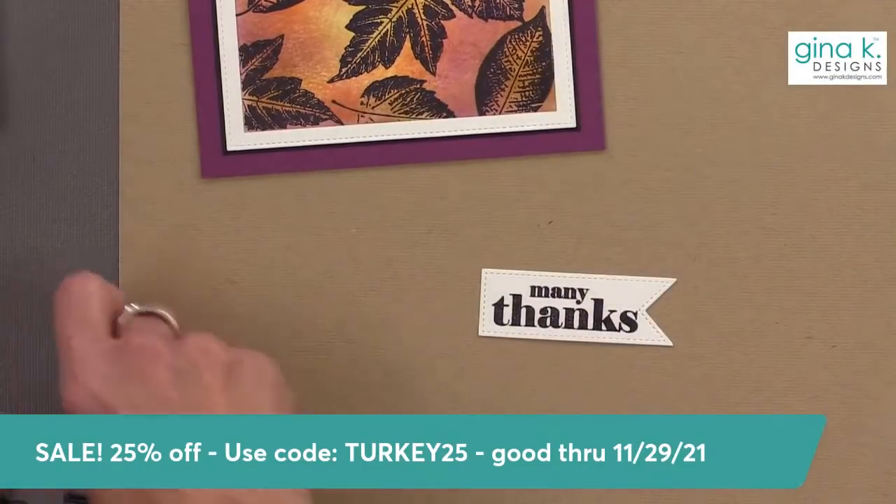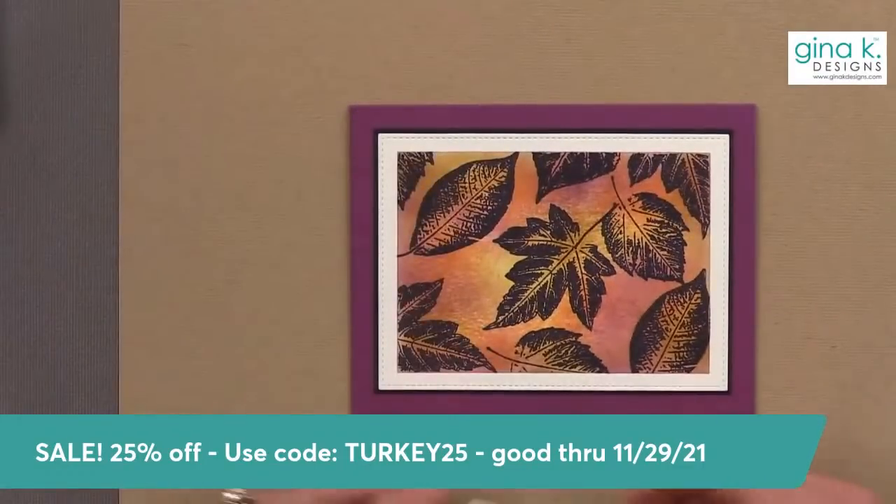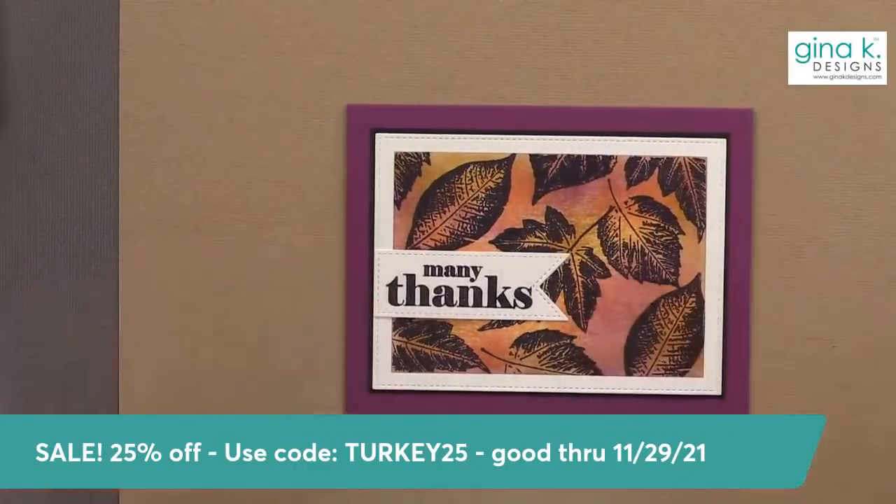Yes, it's a site-wide sale — 25% off your entire order. It only excludes our Black Friday blowout category, our clearance category, and gift certificates are not included in that.